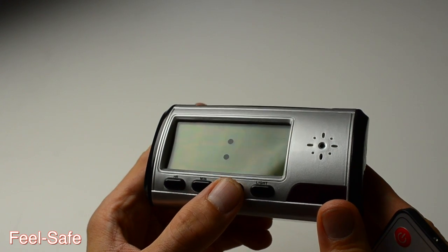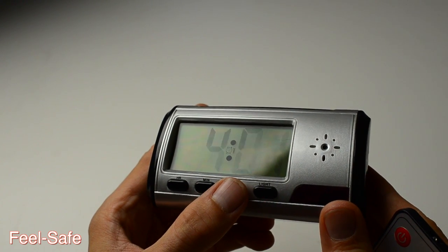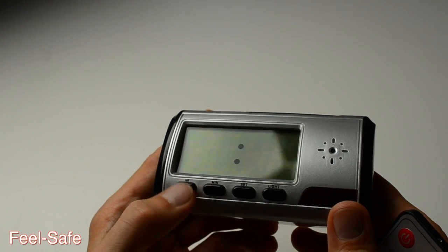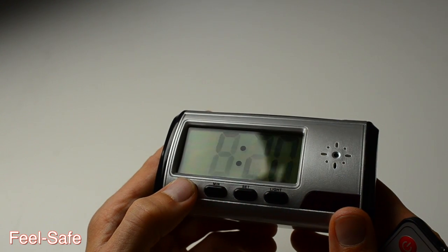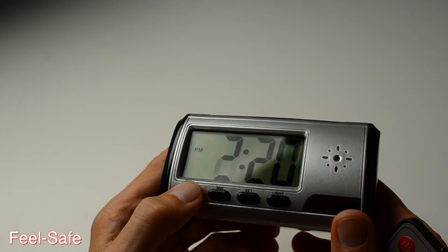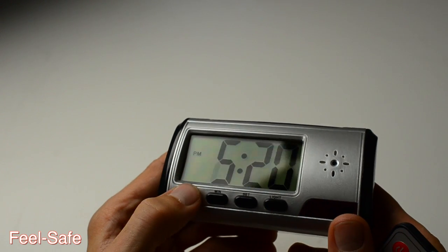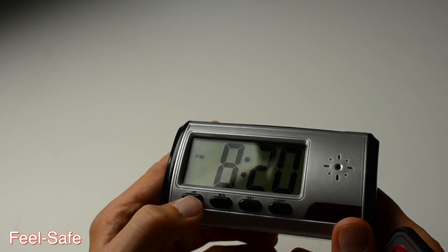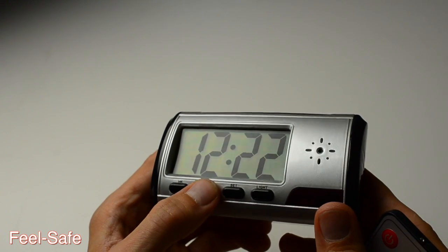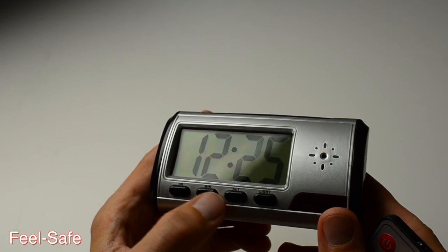Now, how to operate the clock itself. To set the time, push the set button several times until the time is blinking, and use the HR button to change the hour. Notice that there is no AM indicator, just a PM indicator. And here's the minute button to change the minutes.